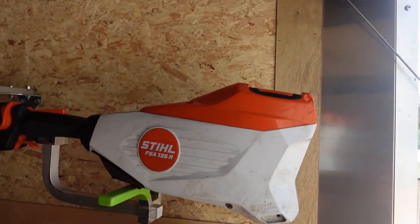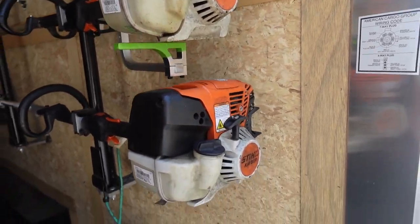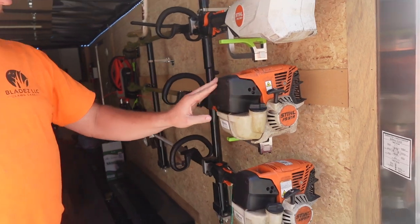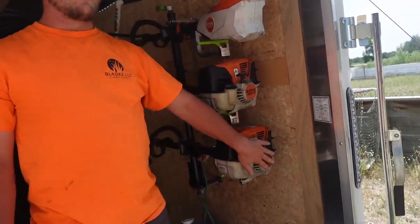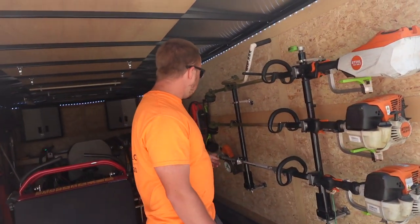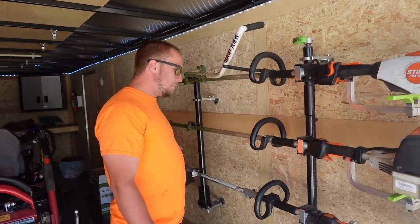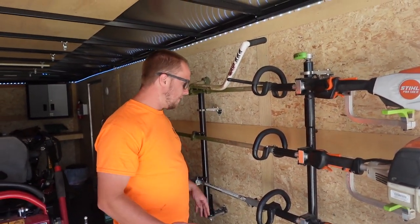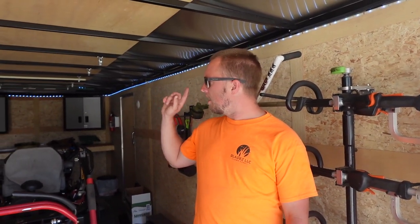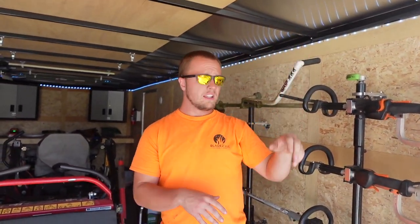For trimmers, we're running the FS 91R — these are the gas trimmers we use. This is the KM 91R, the combi system. With the combi system we have a hard edging wheel — we don't do a whole lot of flip edging around here, so when I need to put a nice crisp edge on things we use the hard edger. It also has a chainsaw attachment and a hedge trimming attachment so we can get stuff up high.